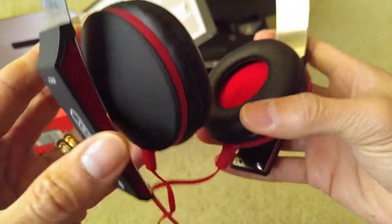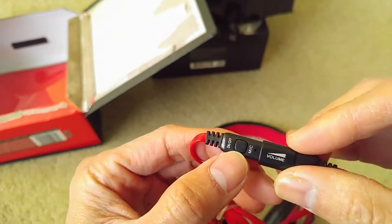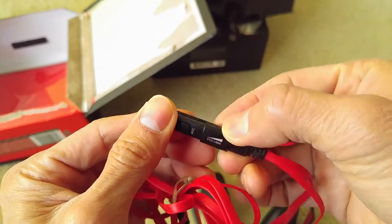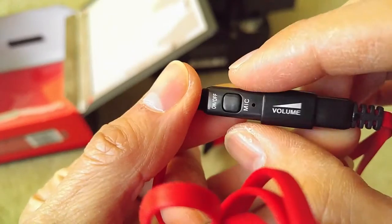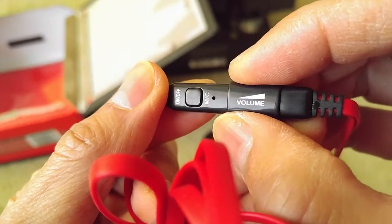So this is my quick unboxing. The on and off buttons are right here, along with volume control. The volume control is a slide — so sliding it one way is low and the other way is higher.